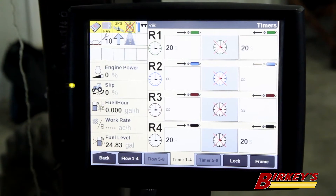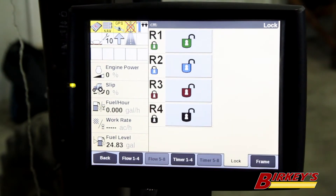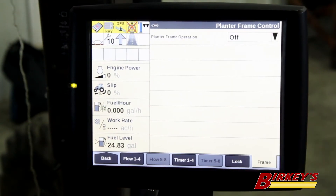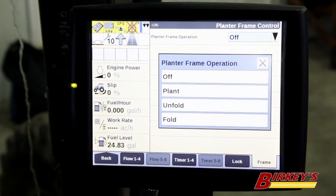If we tap on timers, this screen allows us to program a timer function. And then we have lock — we can actually lock out a remote valve and turn that remote valve off, if maybe we don't want an operator adjusting it. Then we have frame, which is basically your planter fold and unfold, and putting your planter into plant mode.